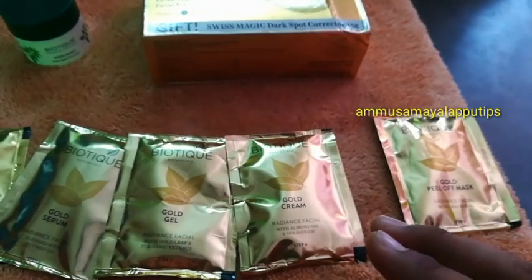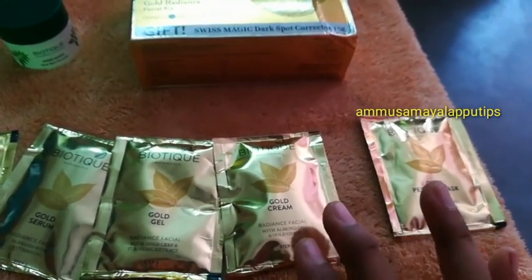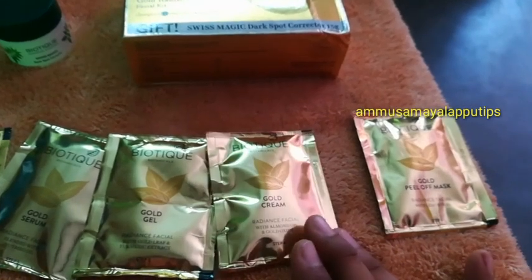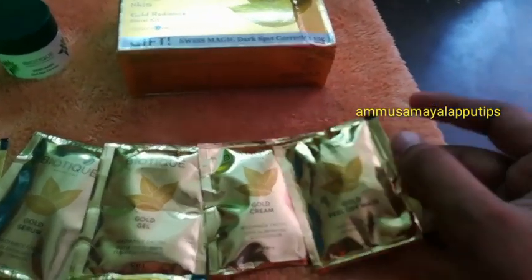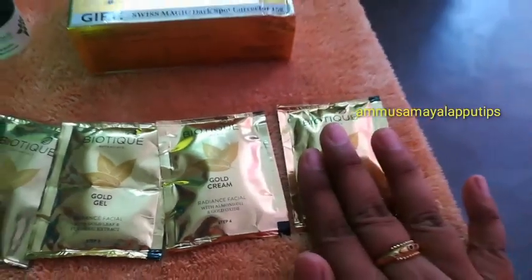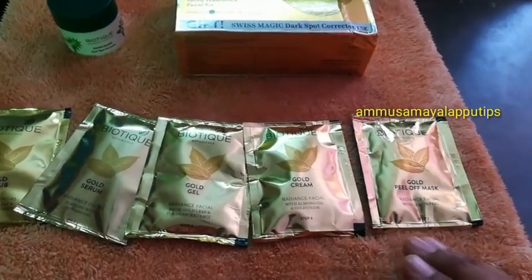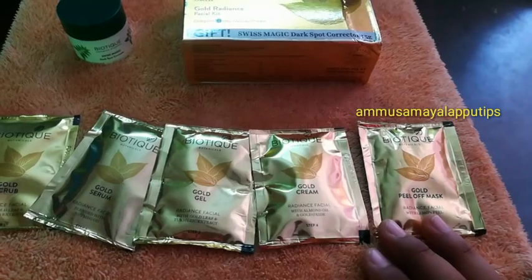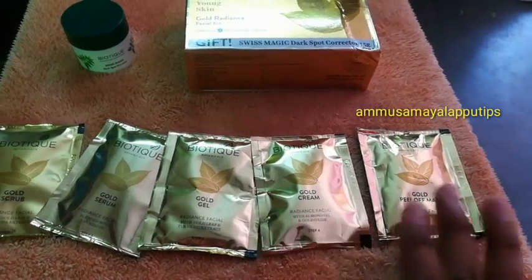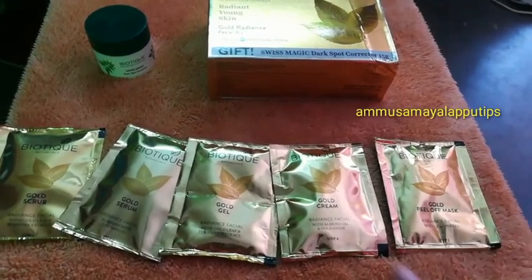Step 5 is gold serum. First, use the gold serum, then use the gold cream. Apply it to the full face for 10 minutes, then remove it. Then apply the gold serum again — apply to the full face and massage.